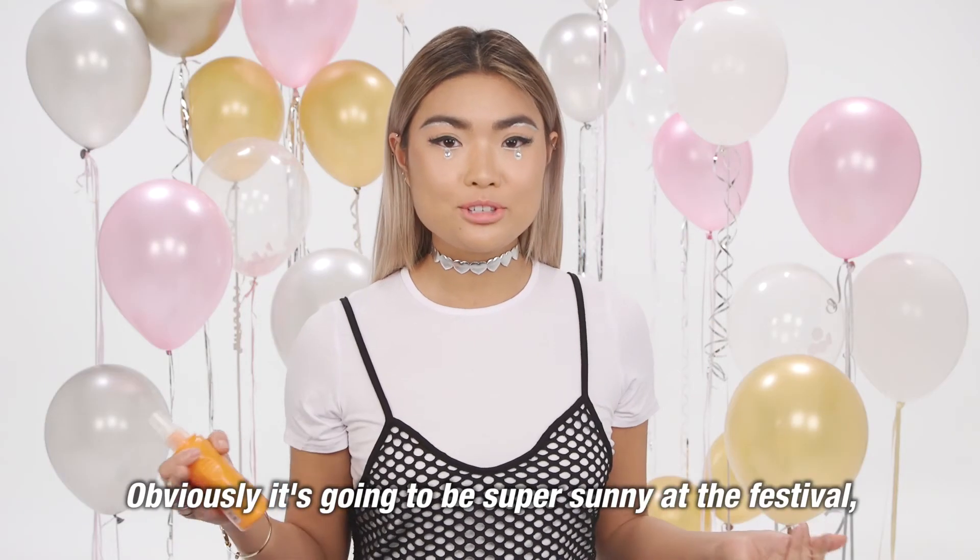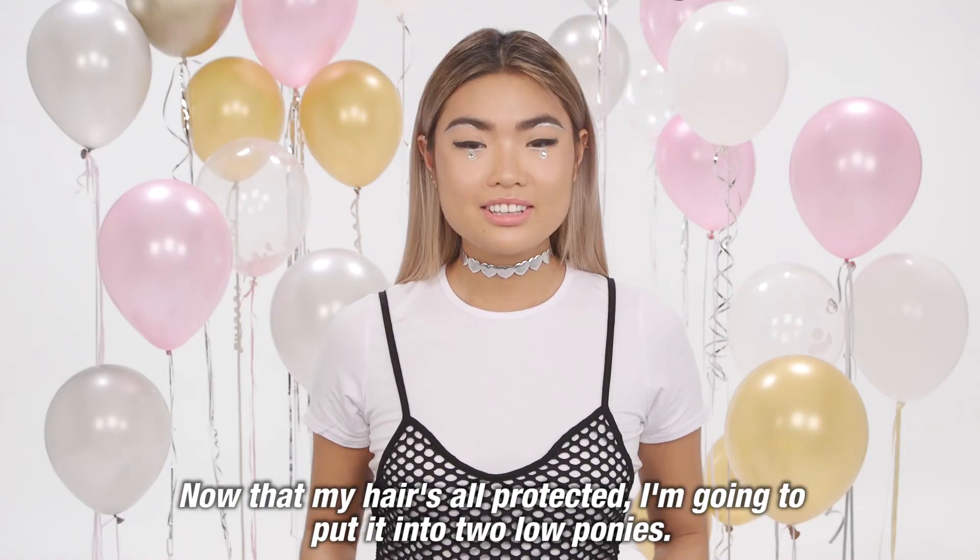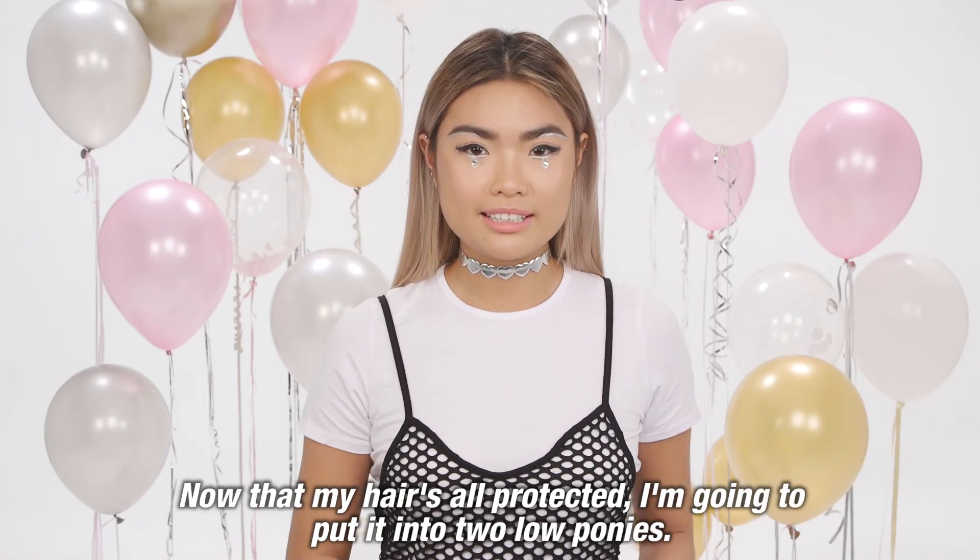Obviously it's going to be super sunny at the festival, so I'm going to protect my hair with some hair and scalp spray. Now that my hair is all protected, I'm going to put them into two low ponies.